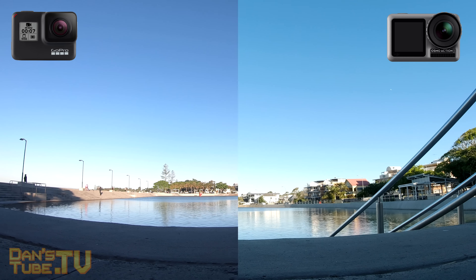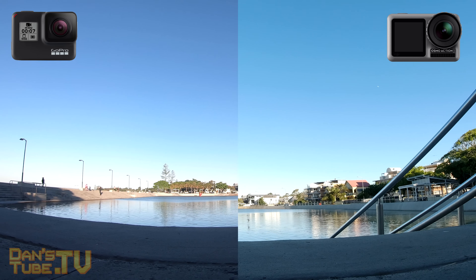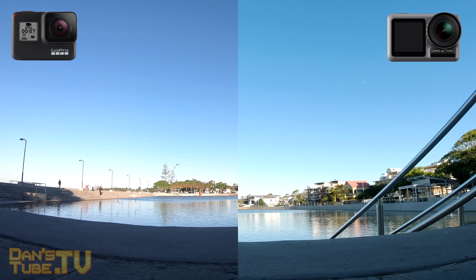In terms of video quality, they both have a very solid high-end 4K video quality. They're both slightly unique in the way they present their colors, and I think both of them with that infinity focus have a nice focal length. The sharpness is pretty much on point for both of them — they're both really nice cameras with great video, which is kind of what you expect from these units.